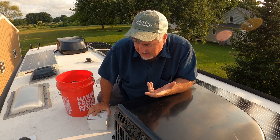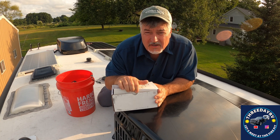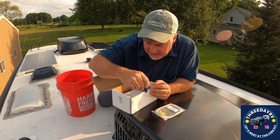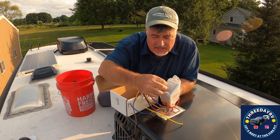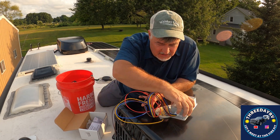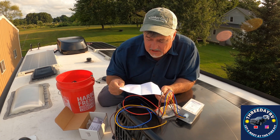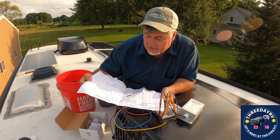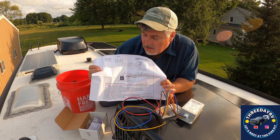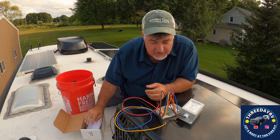Welcome back to the channel. I'm Keith and we've got another DIY project this week. We've got a soft start from TechnoRV and we're going to hook this up on our General Electric air conditioner. When you order one of these from TechnoRV it comes with all the fasteners, connectors, everything you need. It also comes with an install video and the manufacturer's drawings so you can print them out or pull them up on your smartphone and see in real time what wire goes where. This is my first soft start install on our rig.